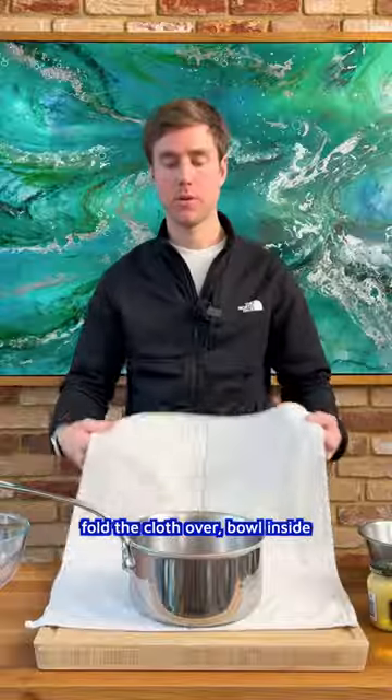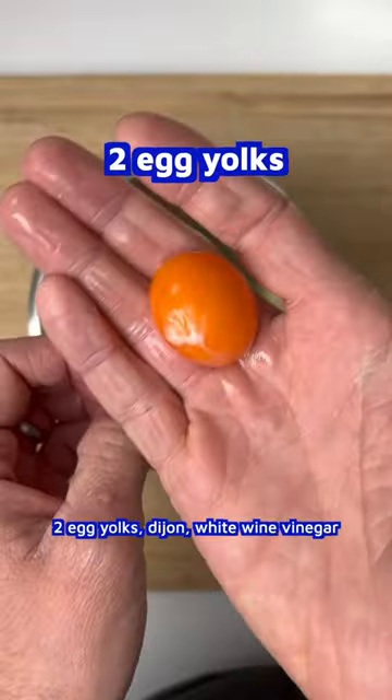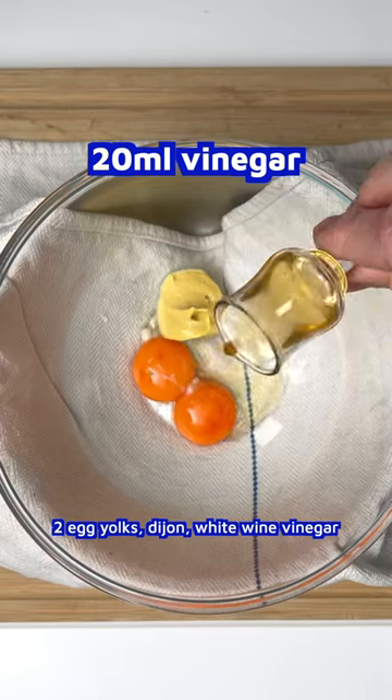Cloth down, pan on top, roll the cloth over, bowl inside. Add two egg yolks, Dijon, and white wine vinegar, and whisk.